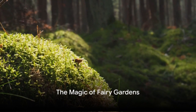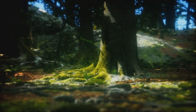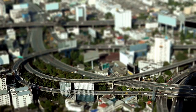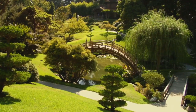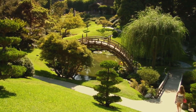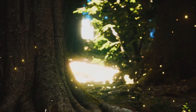Imagine stepping into a world where magic and whimsy rule, a world that fits in the palm of your hand — welcome to the enchanting realm of fairy gardens. These miniature landscapes are a testament to our love for all things magical and whimsical. Originating from the Japanese art of bonsai, fairy gardens have gained popularity worldwide, bringing joy and a touch of enchantment to homes and gardens.